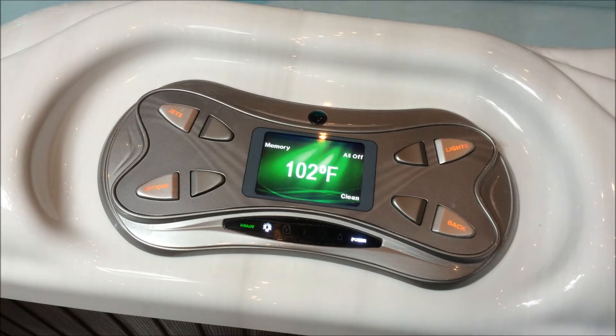Hi, this is Eric from Prescott Spas, and I'm here to give you a quick rundown on how to lock your spa and lock your spa's temperature.